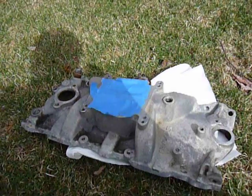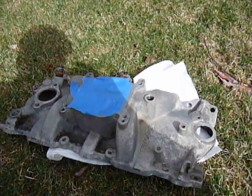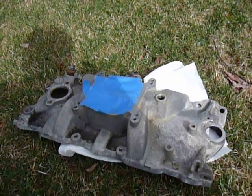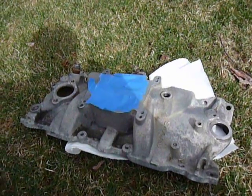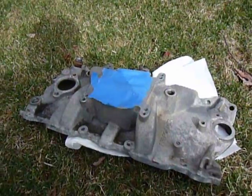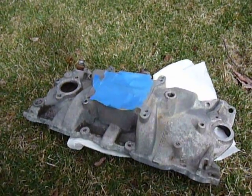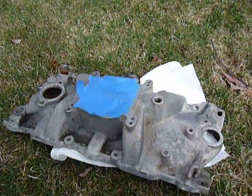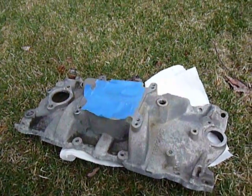If you look online, you'll see a lot of negative reviews of people who have used POR15 on bare metal and had problems with it peeling and lifting and whatnot, and that's usually because they didn't treat the bare steel with something like this — some kind of etching zinc phosphate type solution.